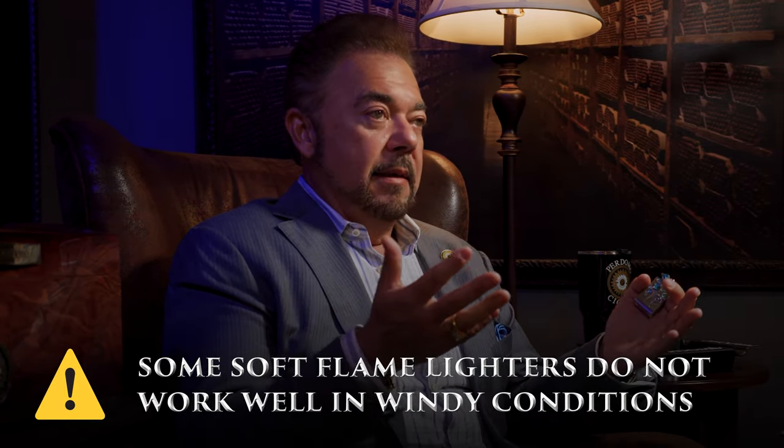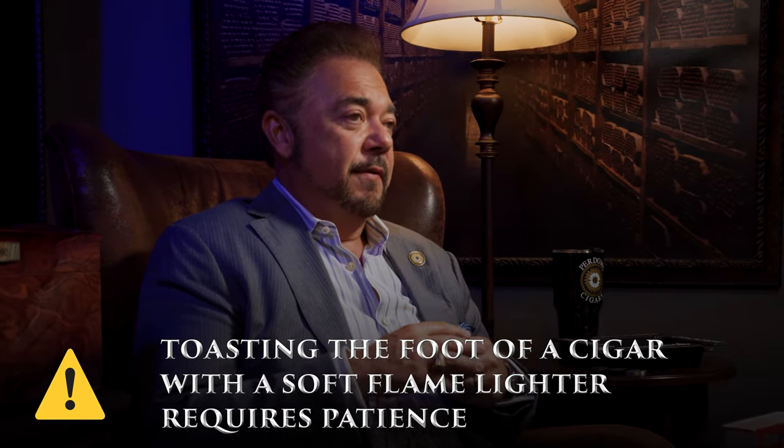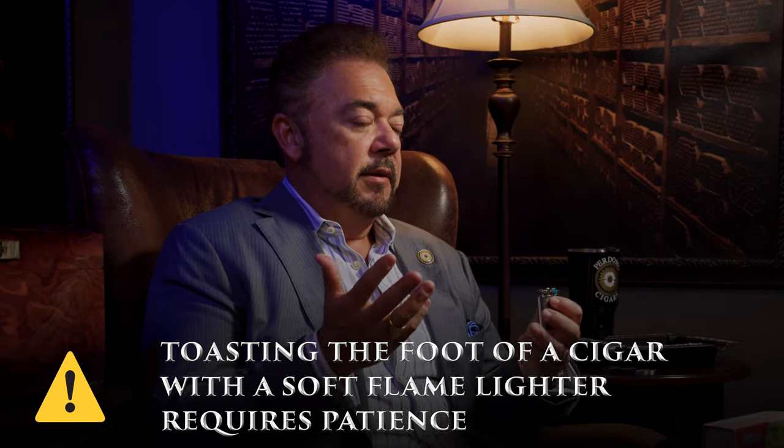The cons of the soft flame lighter, of course, are windy days — whether outside or inside under a ceiling fan — because a soft flame is going to blow out. When I'm sitting in a lounge, I like a soft flame lighter. But I've talked previously about the importance of toasting the foot of the cigar, and with a soft flame lighter it's kind of hard to do that. You have to be a little patient with it, but there's nothing wrong with it.